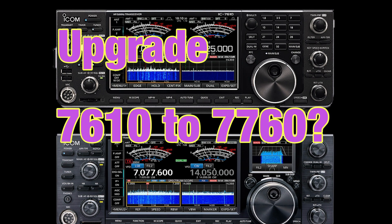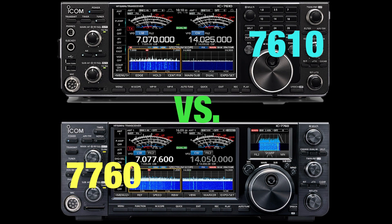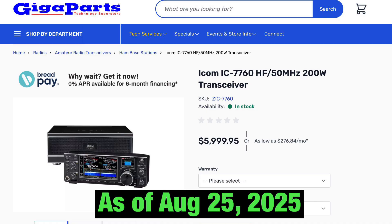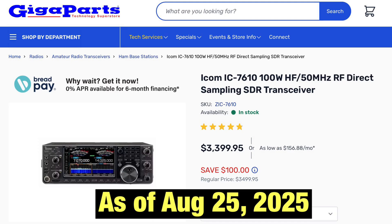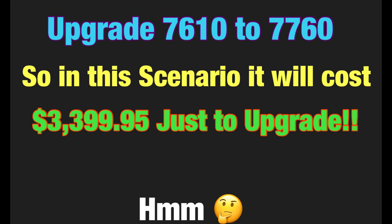In my humble opinion, should you upgrade from a 7610 to a 7760? At this point, no — especially if you already have an amplifier to take the 7610's 100 watts up to 200 watts, and especially considering the cost. A new 7760 is $5,999.95. If you sell your used 7610, you'd likely get between $2,500 and $2,700 — a mean of about $2,600 — leaving a price difference of approximately $3,399.95 to upgrade.